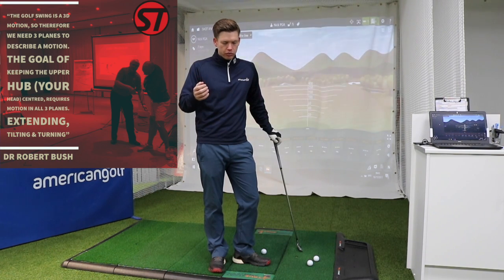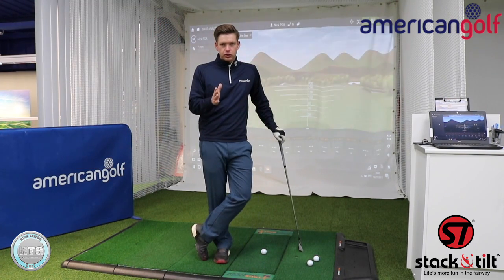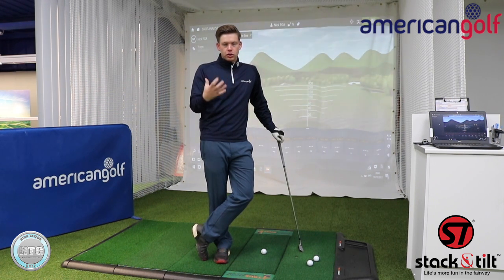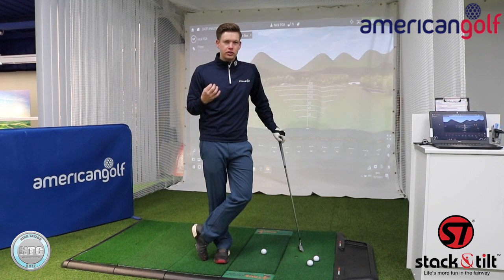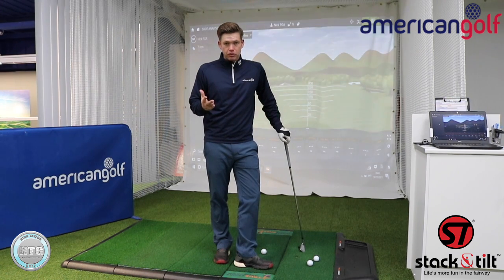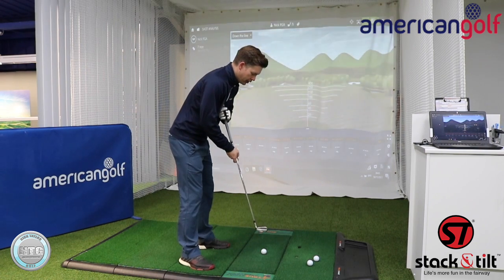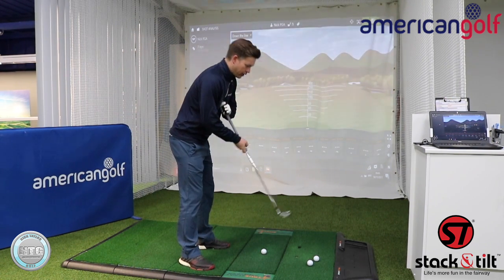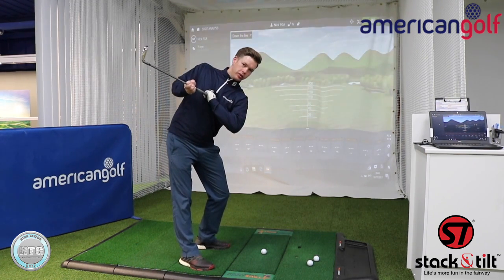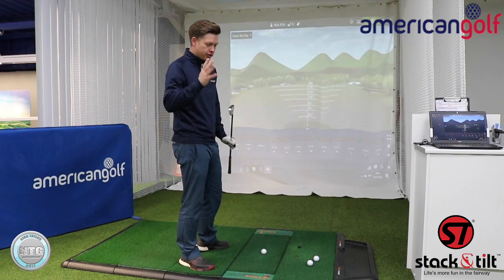Moving on to the third quote from Dr. Bush: the golf swing is a 3D motion. Obviously when you look at a golf swing it's often from a 2D perspective — one camera angle — but in 3D it becomes more complicated and important to understand. He describes three planes of motion. The first is the extending part — that's the spine changing flex. In the backswing the spine actually extends, so if I make a backswing you can see how the club now points up. That's the extending motion.